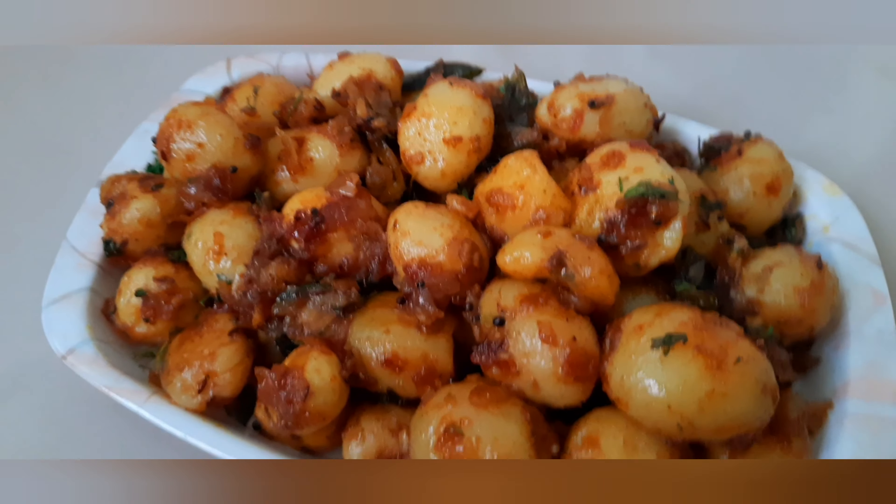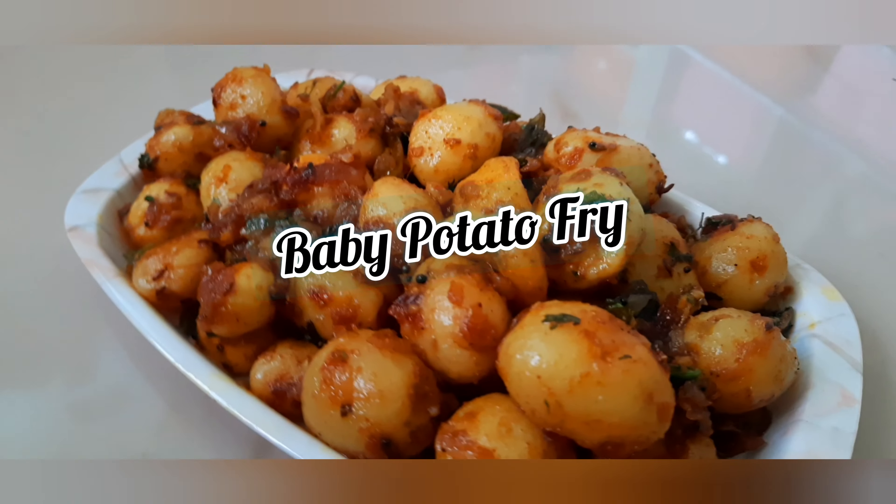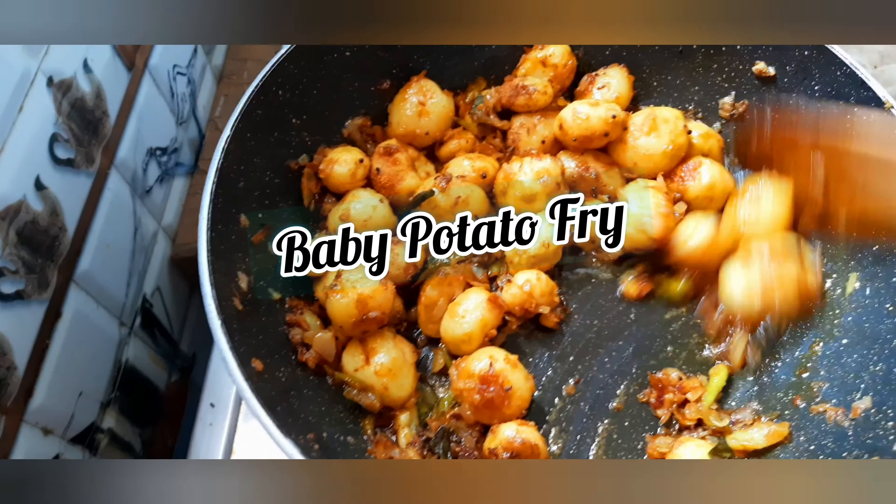Hello everyone, welcome back to our channel, Wasviz Kitchen Specials. Today we will be making a taste of baby potato fry.